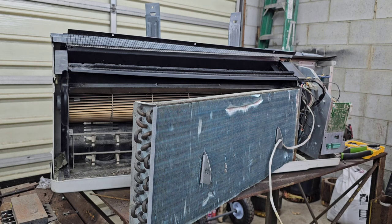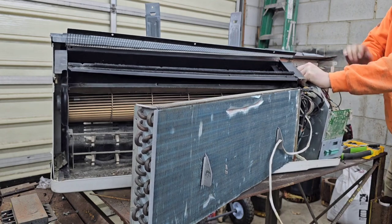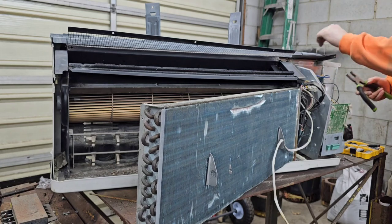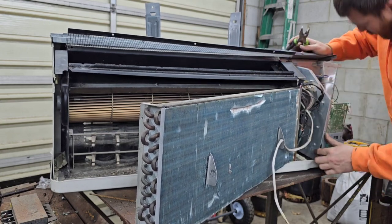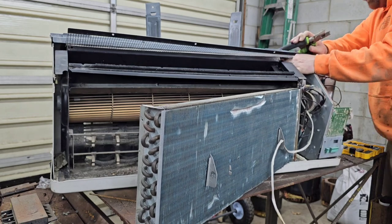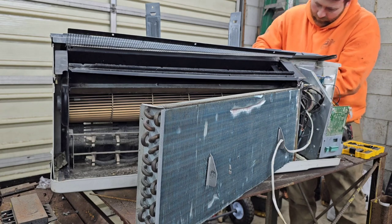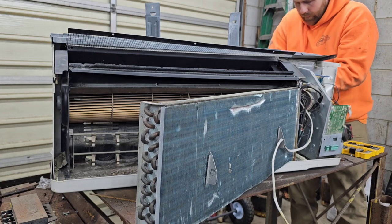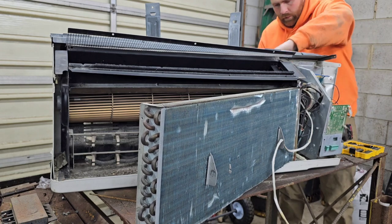I'm trying to save these screws so they don't end up in my tires. I'm still missing something that holds this baby in. There's another wire there - that would not want to cut, but it's going to. There we go, that's cut.